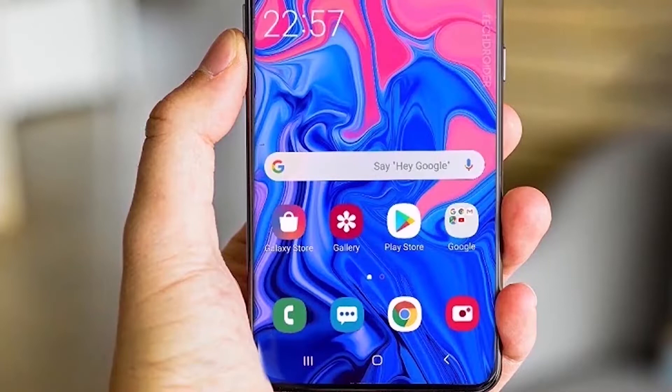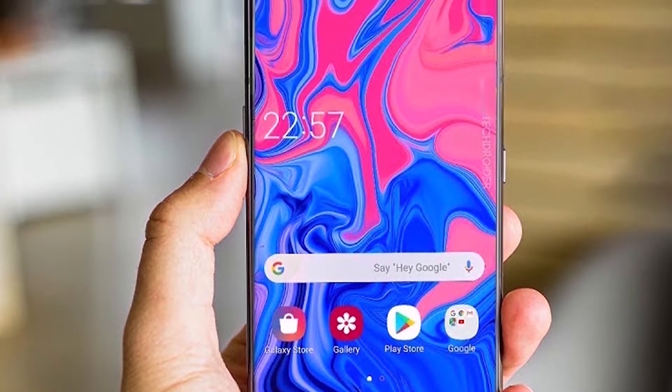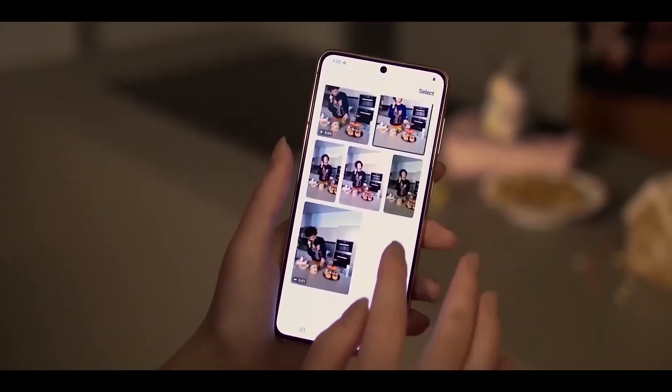We saw pictures of the Galaxy S21 Fan Edition back panel online a couple of days ago, and those images were pulled from a component supplier website who seems to be selling them ahead of time.